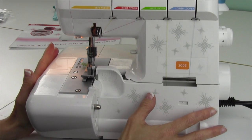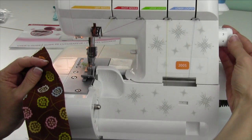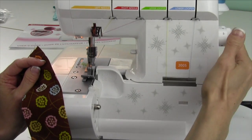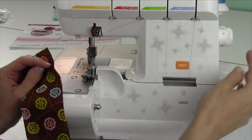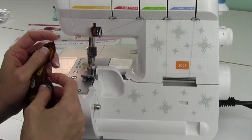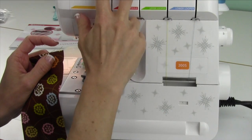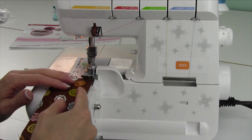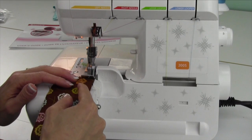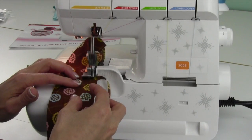Use your serger to gather lighter, medium weight fabrics by taking your stitch length and turning it as high as it'll go, up to five. Take your differential feed and turn it all the way to two. That's going to help pull that fabric in really, really fast. Then to add extra tightness or gathering, tighten both needle tensions — take them up to eight or so — and then watch what happens. It will take your fabric in really fast.